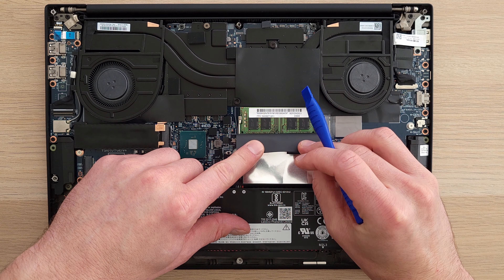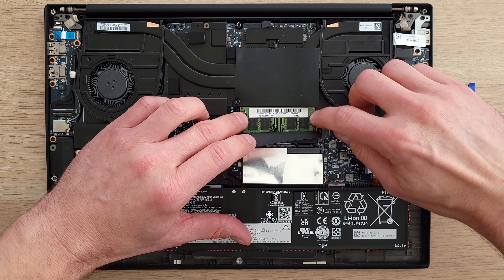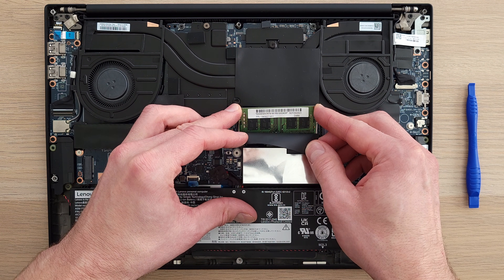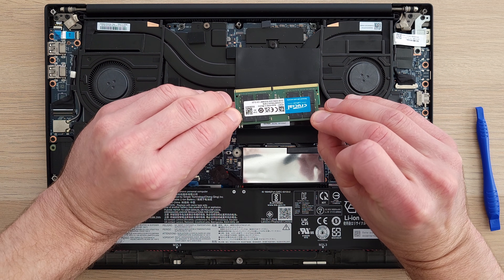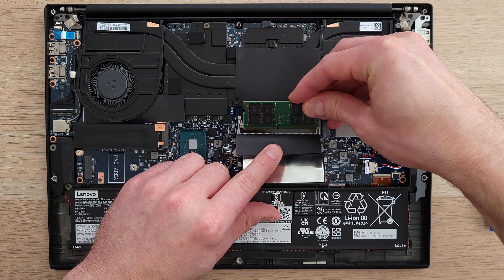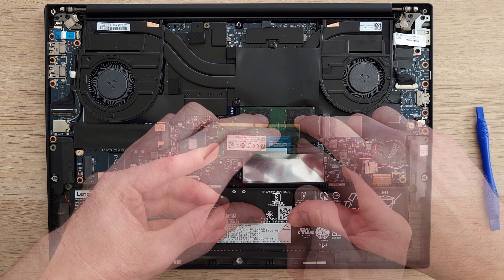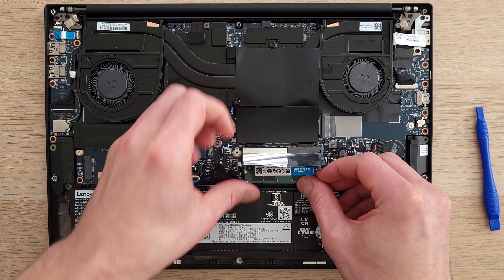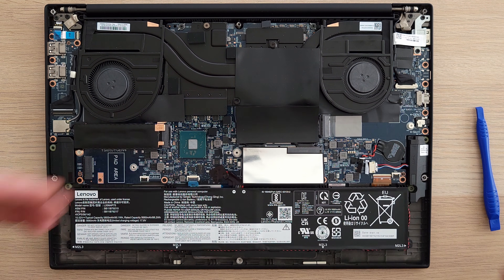Now for the RAM upgrade. Pop off the connectors and slide the existing module out of its socket. Here's the new RAM — 32GB per stick. You'll install it upside down, lining up the notch in the connector, and snap it into place. Do the same for the bottom DIMM, this time upright, and snap into place. And that's it for the RAM. You can always just upgrade the empty slot if your laptop shipped that way.